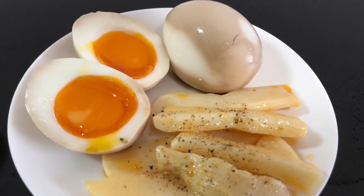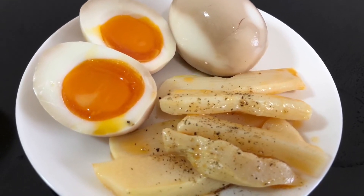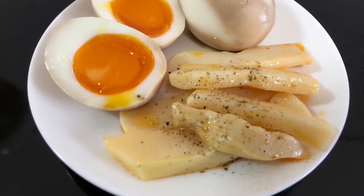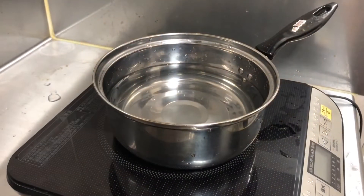Today's menu is ramen egg. In Japanese, it's called ajitama. If I translate it literally, it means flavor ball. Flavor ball — it sounds weird, doesn't it?